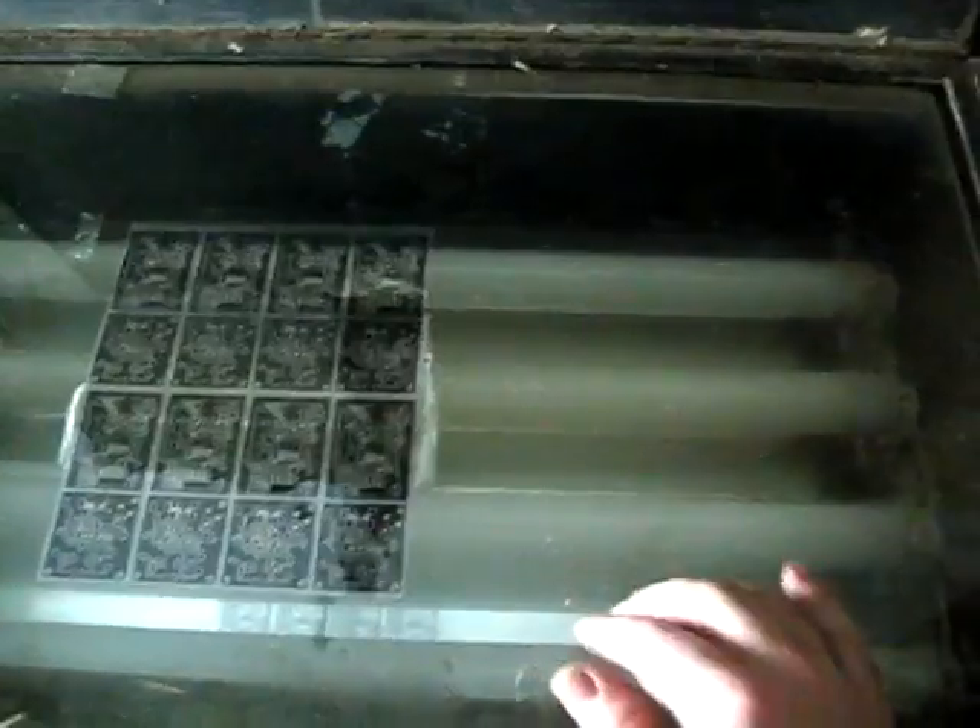Hi, today I'm going to show you how to etch PCBs at home the more conservative way. First you need an exposure box that usually looks like this or smaller, and you have to have either LEDs or fluorescent light.